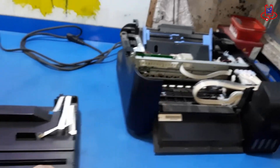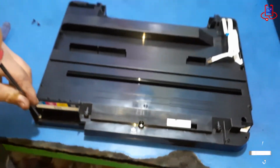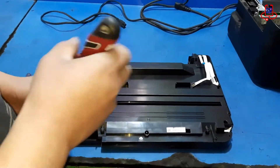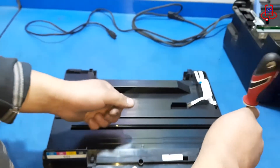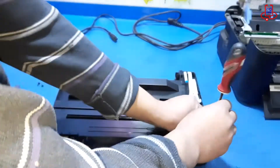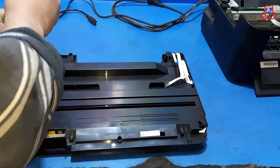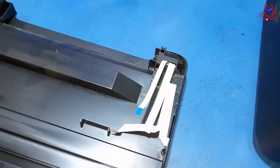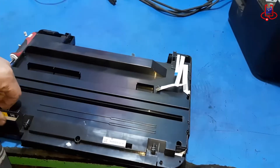Now that the scanner is detached, let's open it up. Unscrew the scanner and use a screwdriver to open its sides. It's not a difficult task, but make sure to handle it with care.